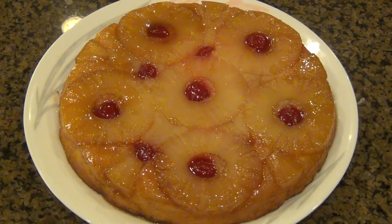Hey guys, we're back at it again. This time we're doing a pineapple upside down cake. Let's get started.